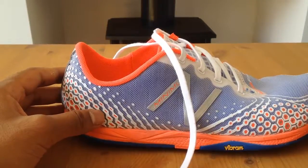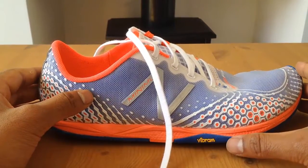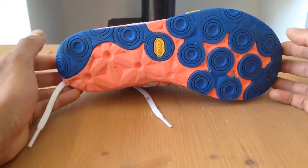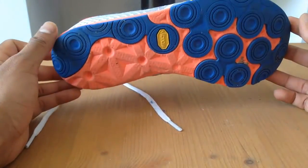I think my Vibrams are the most comfortable piece of footwear that I own. I was hoping for more because they've got the Vibram sole built into these, and if you look at the sole on these they are very different to a standard Vibram sole. But they apparently have been developed by Vibram so I thought they would have a very similar feel — but they don't.